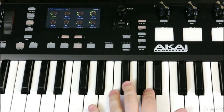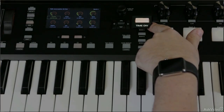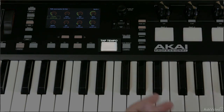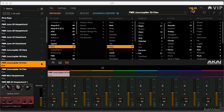Once I've done that, if I hold it down, I'll have my arpeggiating sound. If I've got the time division button turned on, I can choose 16th notes or eighth notes, and I can adjust the tempo with the tap tempo button as well. I can also adjust the tempo by clicking in the tempo window up here in the VIP software. That's stuff that we've already reviewed.